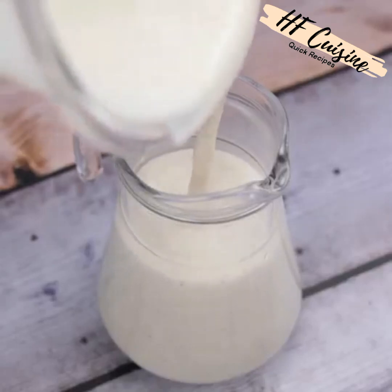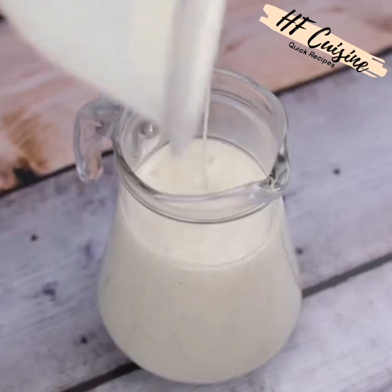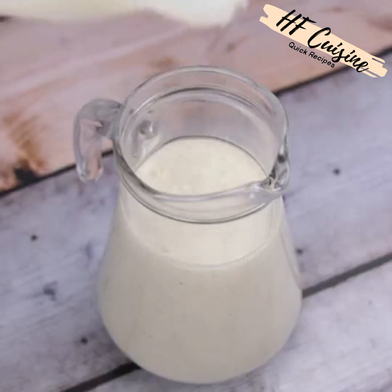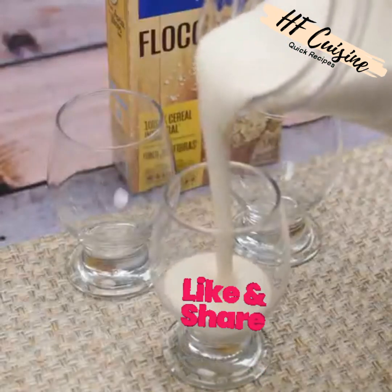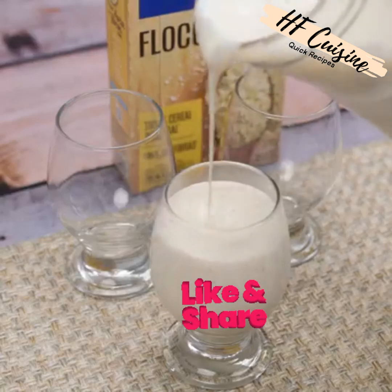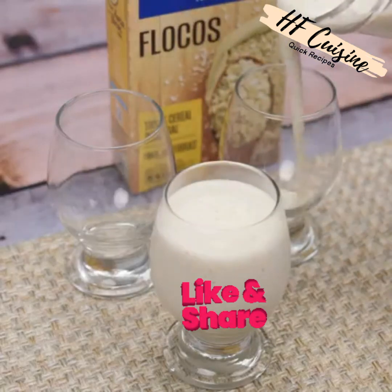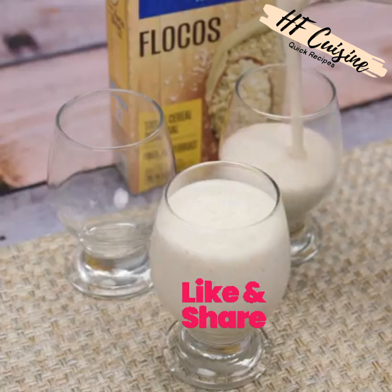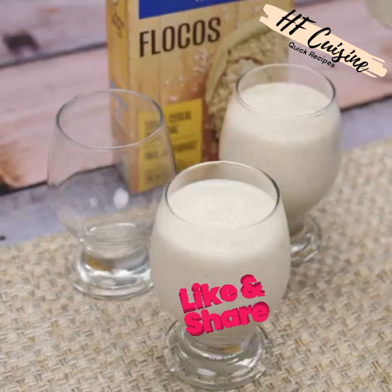This recipe is amazing — make it at your house and then come back here to tell me what you think. This is ready, our recipe — look how beautiful it was! Now just serve and enjoy this delight. I love this recipe, I'm sure you and all your family will like it too. I make it every weekend and my family loves it and asks me to make it all the time.